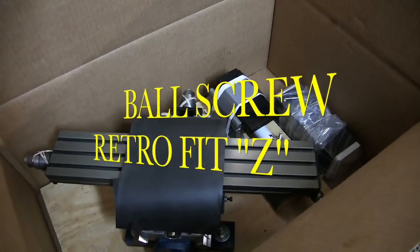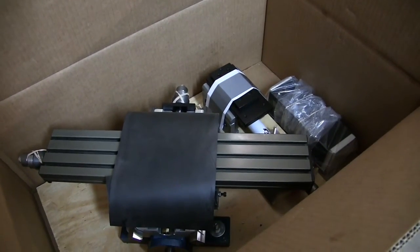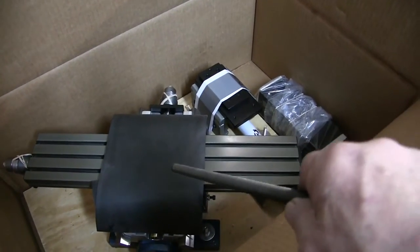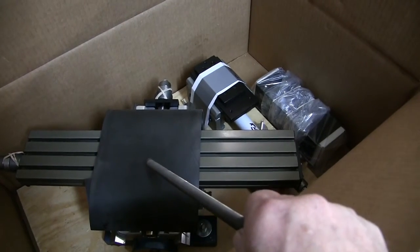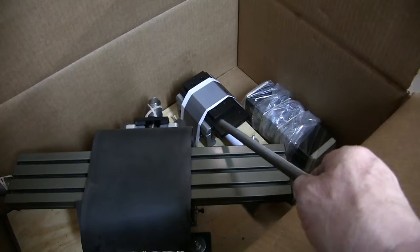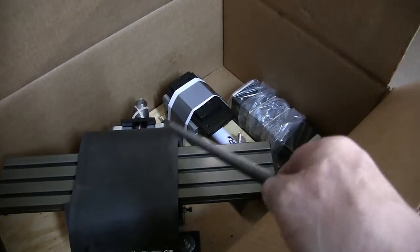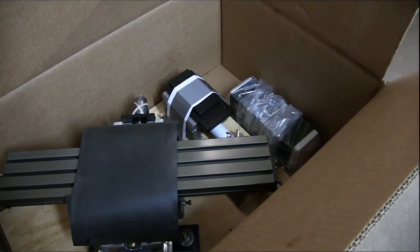This is the TAG Ball Screw Kit video. This is what you're going to see when you open your box. You have the X and Y with the ball screws ready to go. We have your Z-slide, and we have chip shields and way covers. We're going to show you how to put this all together right now.